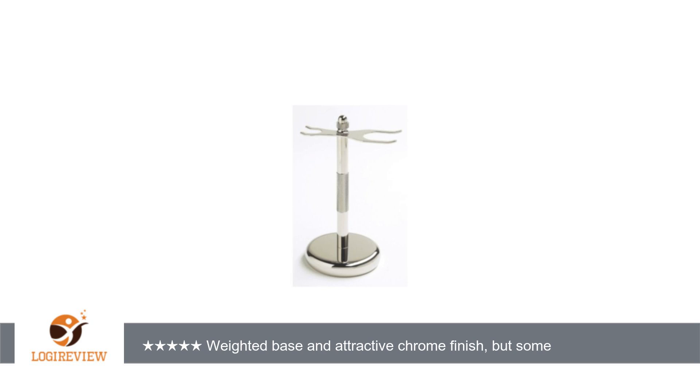I demonstrate this in my video review. If the Kernelconc Avernus fits your brush and razor — and most will — it presents an attractive and reasonably priced solution for keeping your shaving area neat.